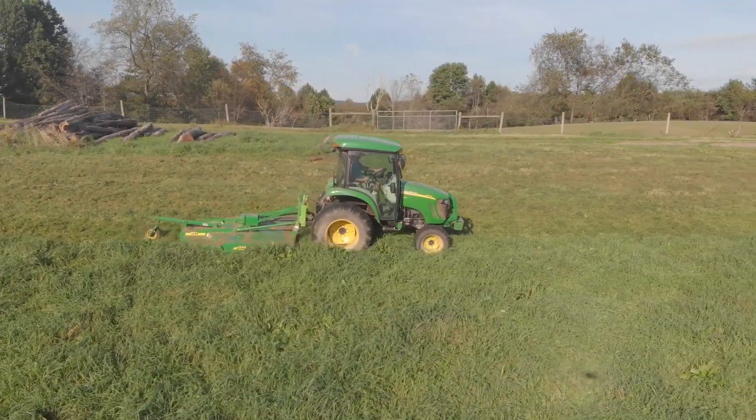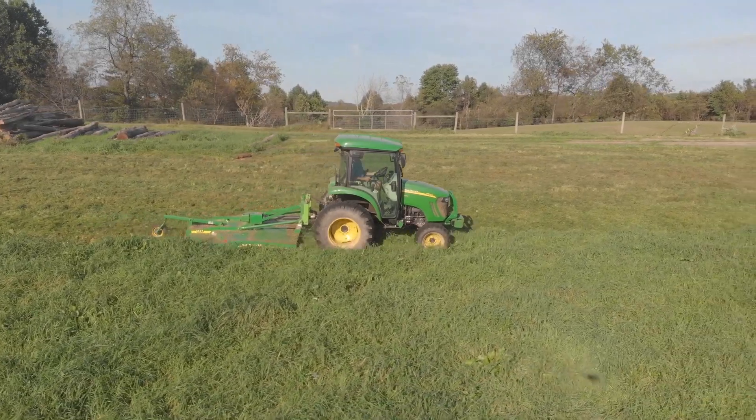It takes a couple hours — more than two hours. If I had to guess, I'd say maybe four or five hours to do the field, and the hillsides are another couple hours. It's about a half-day job.